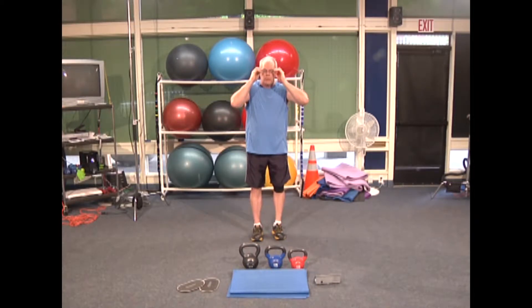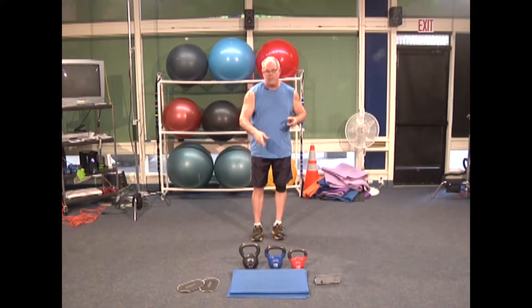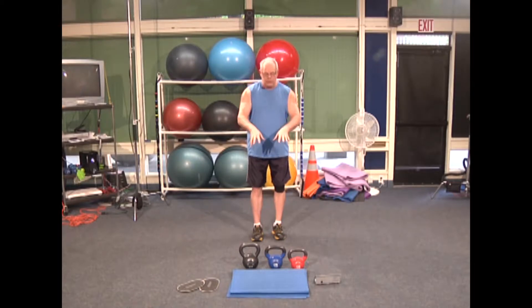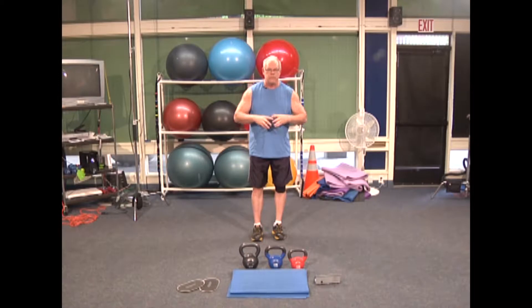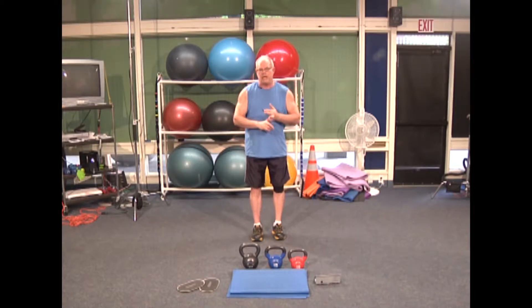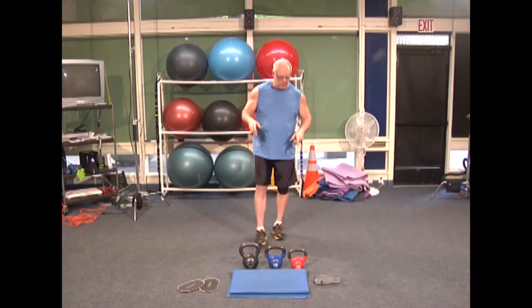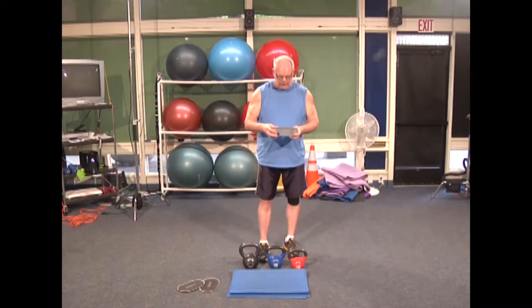If you only have one kettlebell, that's perfect — just do more reps. You can get a second one inexpensively. I have a Pilates pad for floor support during squat thrusts; a soft bath towel works fine too. I have sliders — on carpet you can get these at a home improvement store for about $9-10. On tile, wood, or linoleum floors, just fold up hand towels under your toes with tennis shoes and that will work fine.